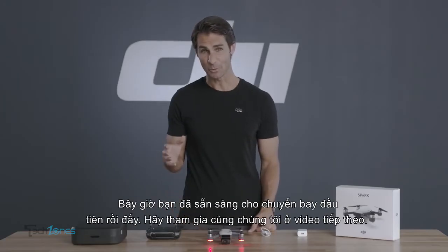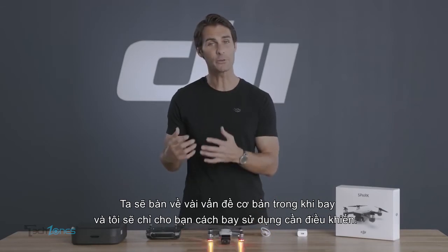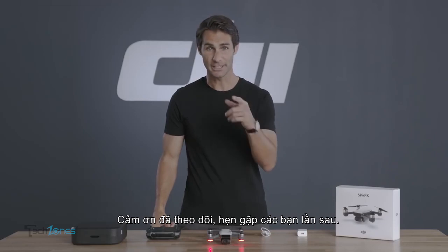Join us in our next video, where we'll discuss some basics of flight and show you how to fly with the remote controller. Thanks for watching, and I'll see you next time.